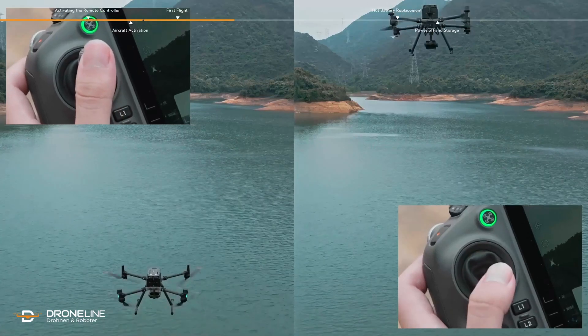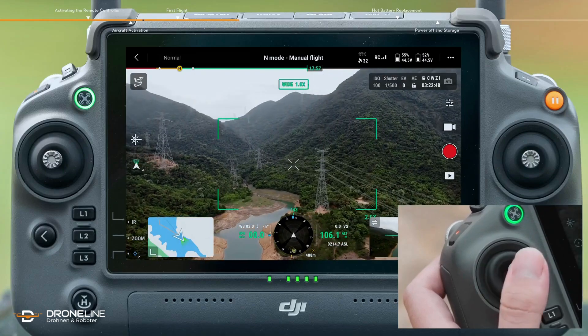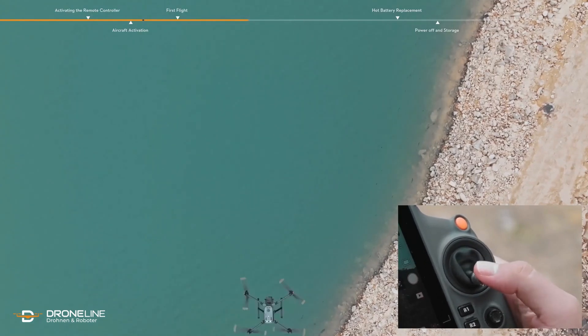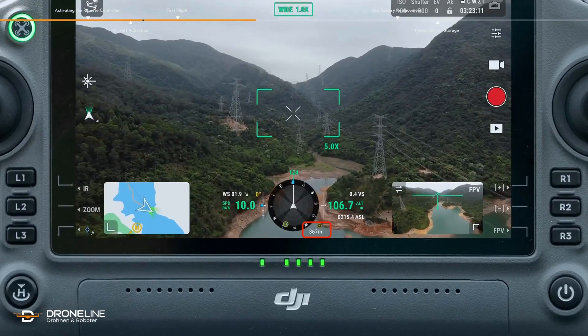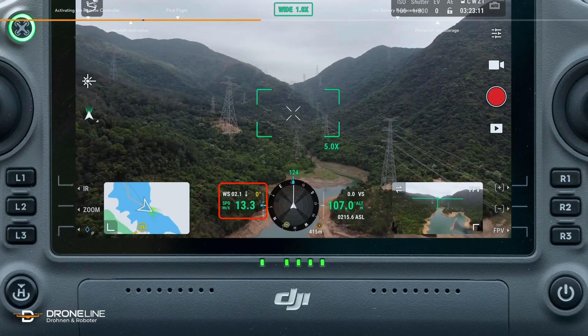The left control stick is used for adjusting the flight altitude and nose direction. The right stick controls forward, backward, leftward, and rightward flight. On the video transmission screen, you can see the current flight distance, altitude, speed, and other parameters.